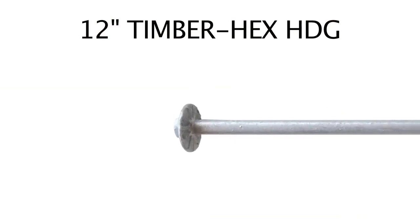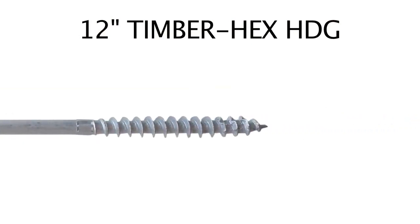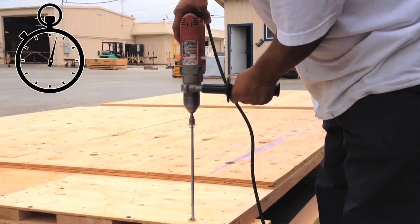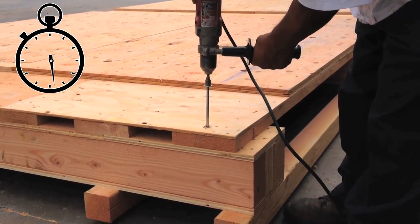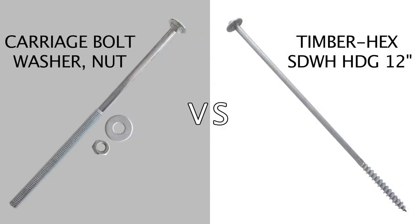The construction process using the Simpson Strongtie Timber Hex HDG screw is much faster. The screw has a sawtooth point and oversized integral washer. The screw is simply installed with a half-inch low-speed drill through all layers of material. The sawtooth point design results in a fast start and does not require pre-drilling. But we were curious if using the Timber Hex HDG screw would be comparable to the strength of the carriage bolt assembly.